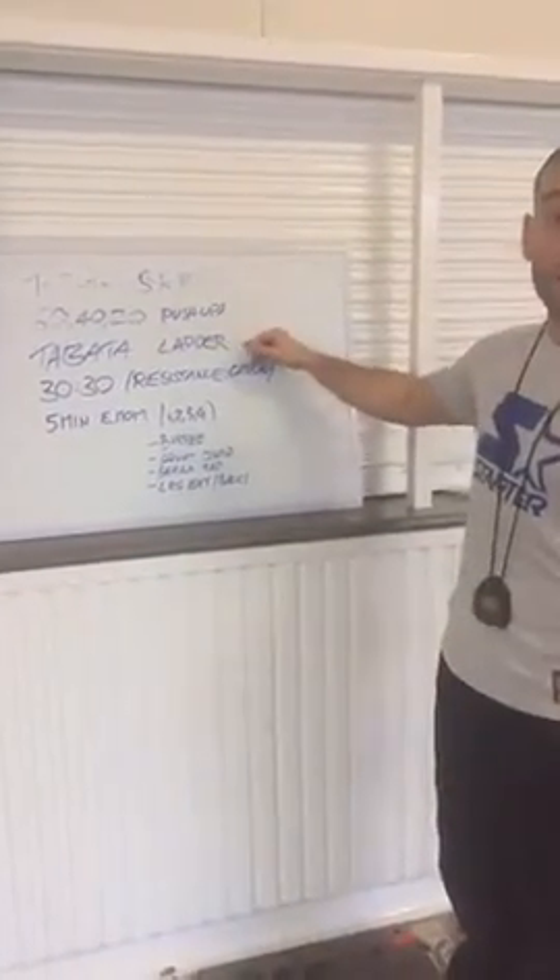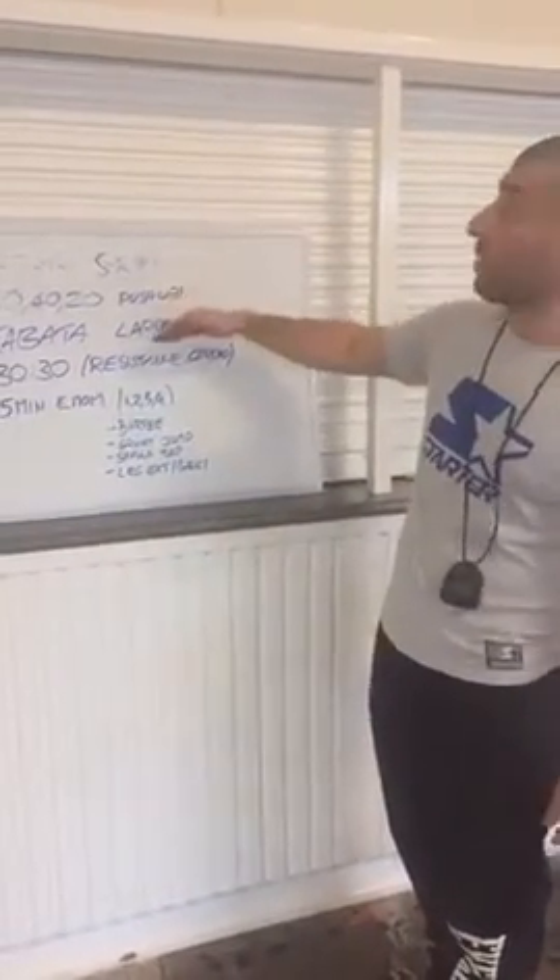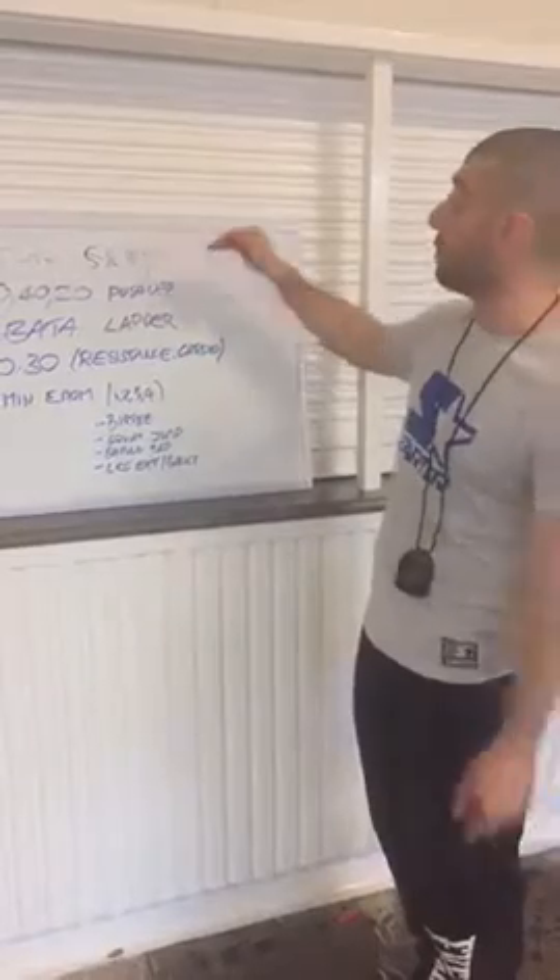We then go back to Tabata again, but we do it on the ladder. I try and go like — it's all interval stuff, but it's sort of cardio, then resistance, then cardio.